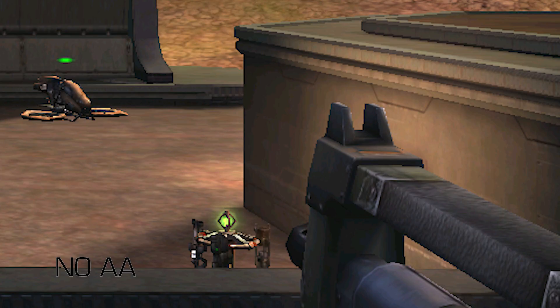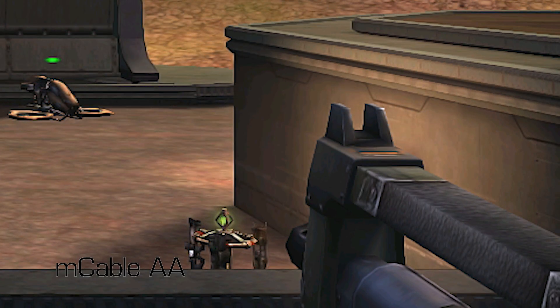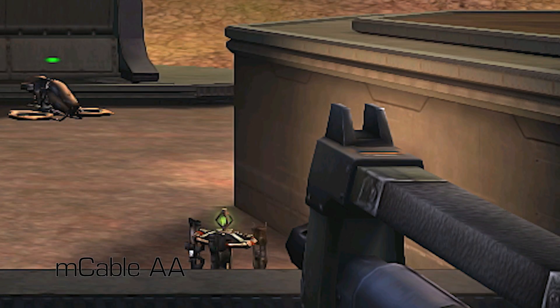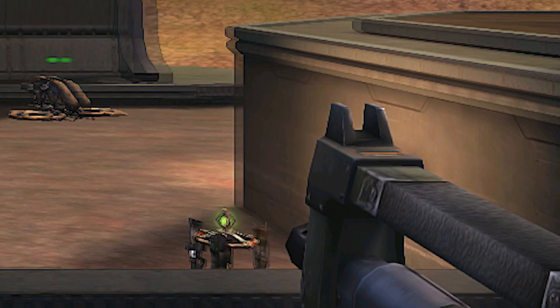Unreal Tournament 2004, a staple here at PC Perspective — of course we had to look at it. This game has no anti-aliasing settings; it's just an older title. But you do see more traditional anti-aliasing improvements with the M-Cable Gaming Edition. All these diagonal lines are just smoother across the board. You don't lose a lot of texture detail because there's not a lot of texture detail in this older game, but you do see some improvements in the edges.